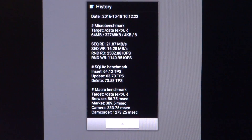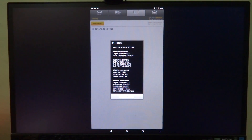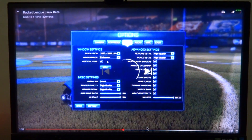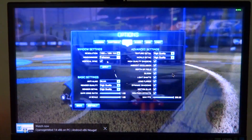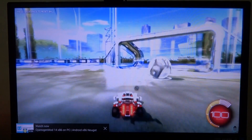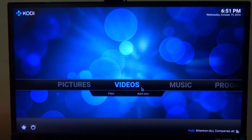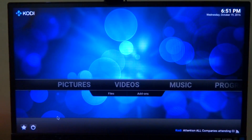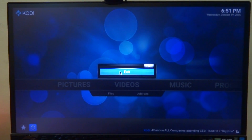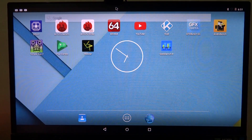eMMC read and write speeds are close to that of a Class 10 SD card, so there are no speed benefits from eMMC storage. YouTube playback works fine but is stuck at 720p, as the Android build is hard-coded to 720p resolution even though the board supports up to 1080p at 60 FPS on its HDMI port. Kodi plays back 1080p 60fps video properly but is also downscaled to 720p due to the OS resolution lock. At least Android runs, unlike on the Raspberry Pi 3 where support is unofficial.